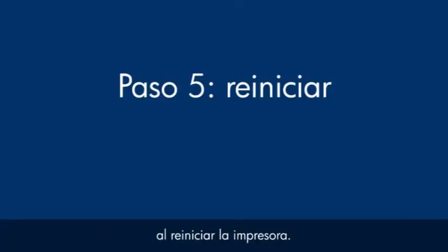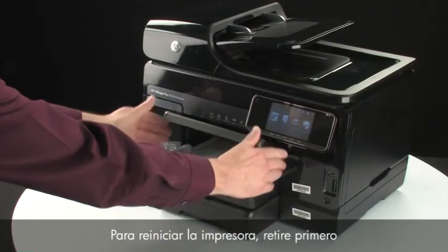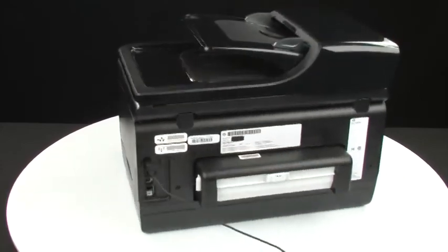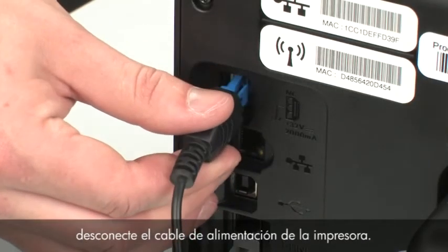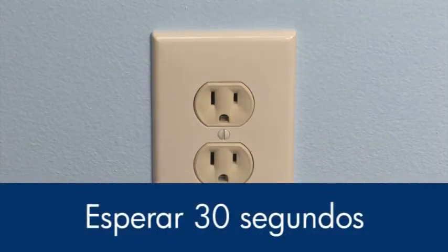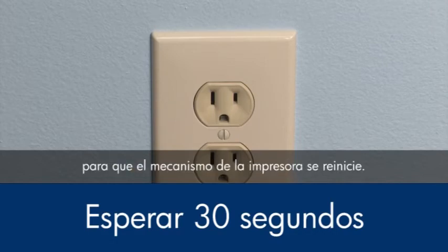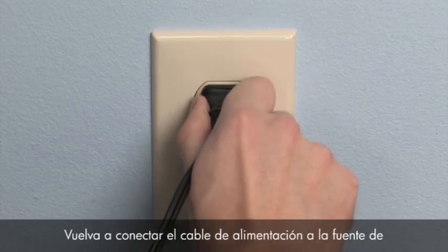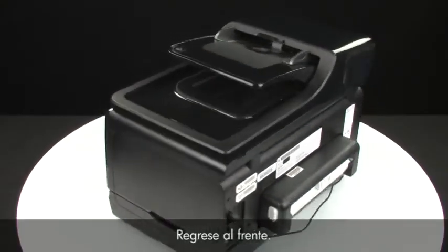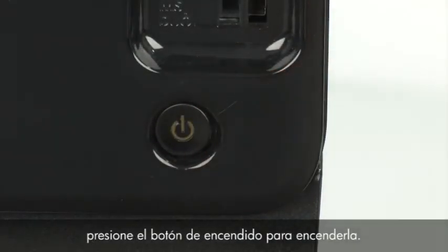Sometimes the issue can be resolved by resetting the printer. The printer must still be on for these steps to work. Perform a power reset by first removing all the paper in the input tray. Turn to the back of the printer, and while the printer is still on, disconnect the power cord from the printer, then disconnect the other end from its power source. Wait 30 seconds — it is important to wait the full 30 seconds to allow the print mechanism to reset. Reconnect the power cord into its power source, then reconnect the other end into the printer. Move back to the front, and if the printer does not turn on by itself, press the power button to turn it on.